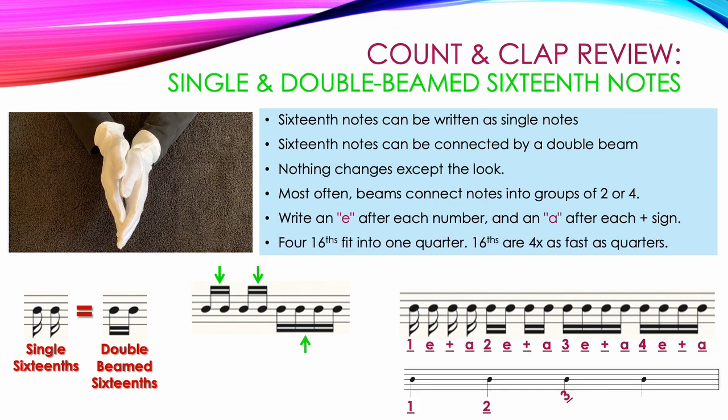Four 16th notes fit into 1 quarter note. If you look in the lower right corner, you'll see 4 quarter notes and all of the 16th notes above them that need to fit in the same space. That means that 16ths are 4 times as fast as quarters.